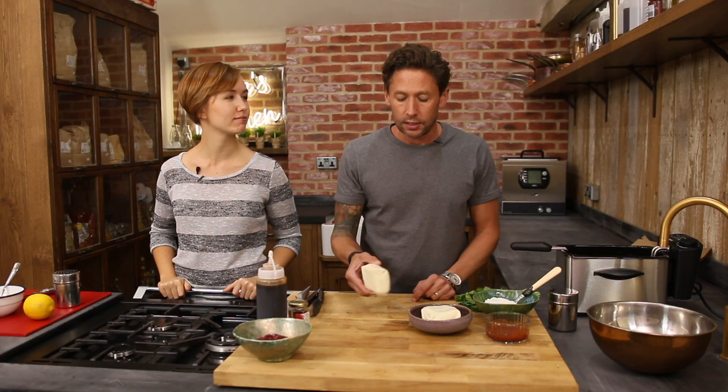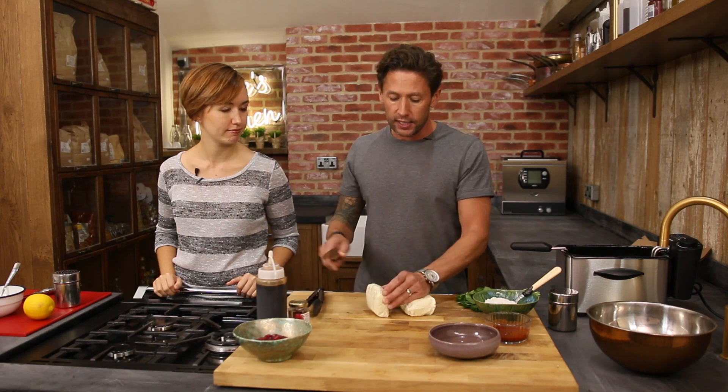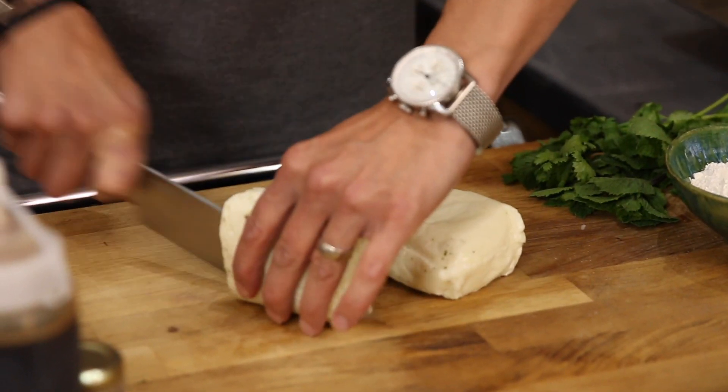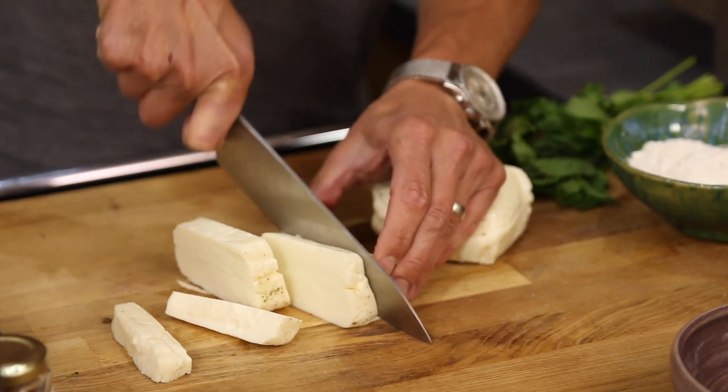First up we've got ourselves two decent sized blocks of halloumi. We're just gonna cut them straight down the middle and then cut them into little chips. Halloumi is known as a squeaky cheese — that's because it's got long protein strands in it that rub against the enamel of your teeth when you're eating it.